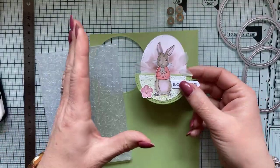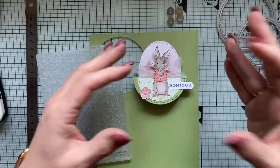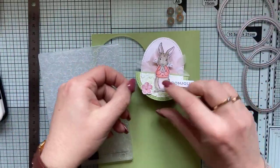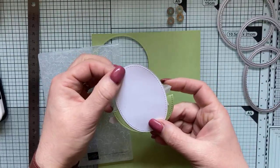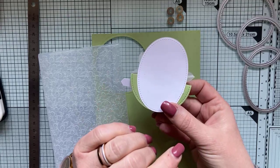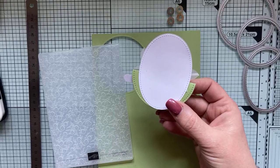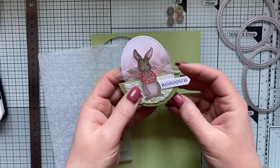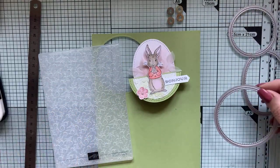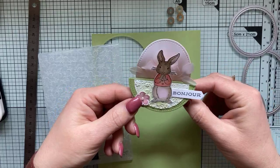Dans le principe, ce sera la même chose. Si vous utilisez un cercle de diamètre plus grand, vous aurez une carte plus grande et vous pourrez l'envoyer en écrivant au dos votre message. Vous pourrez le renforcer si c'est pour faire une carte, mettre un double matage. Suivant la grandeur du cercle que vous allez utiliser, vous allez pouvoir faire soit un marque-place, soit une carte.